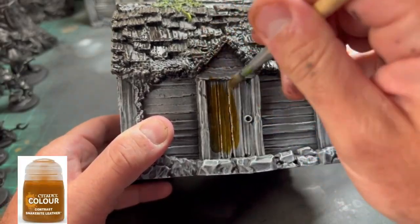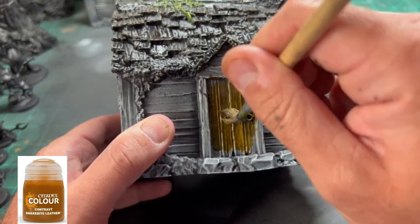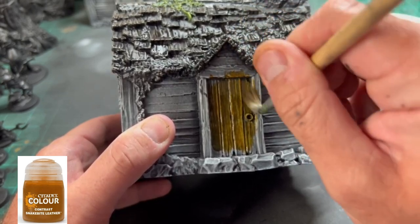Next, for all of our wood areas, we're going to use some Snake Bite Leather — gives it that cabin in the woods feel. You can see that green moss up on top; we're going to cover that in a second.